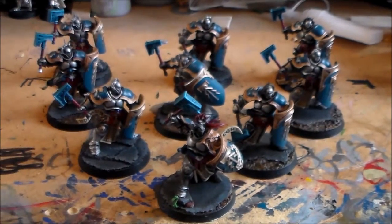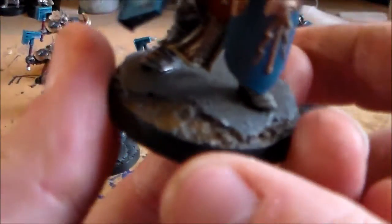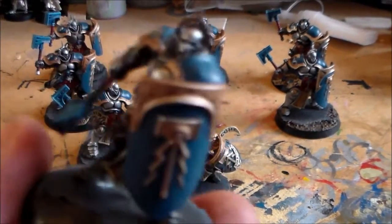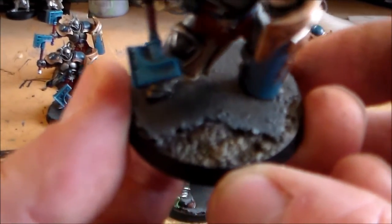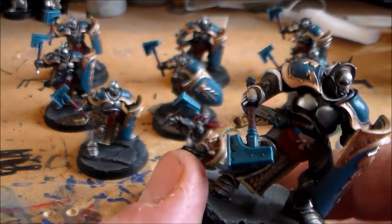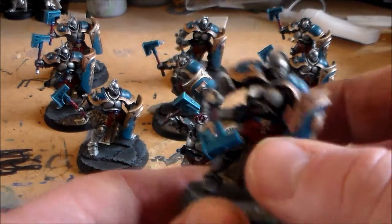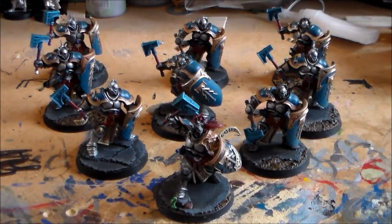The unit is finished and I'm really happy to have them done. The bases were just cork with a technical paint — I think it was Agrellan Dust — which you just spread on, it dries, then you paint over it. I'd like to do a bit more with the bases going forward; maybe add a little Nurgle's Rot to see if it gives a nicer effect. I can do that down the line.